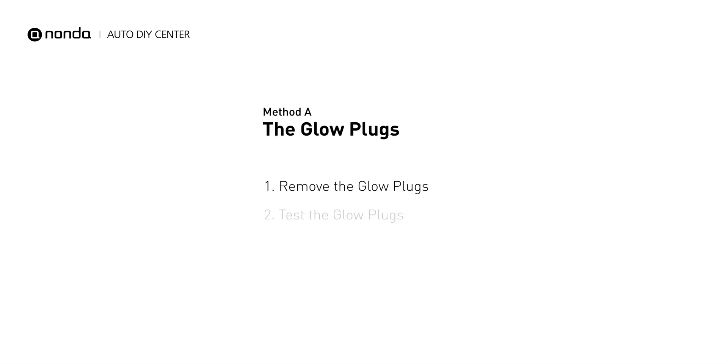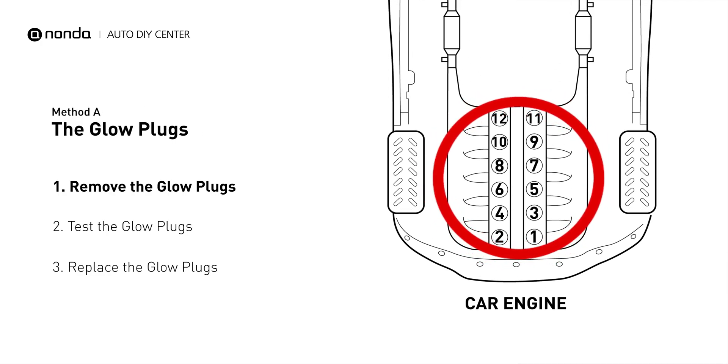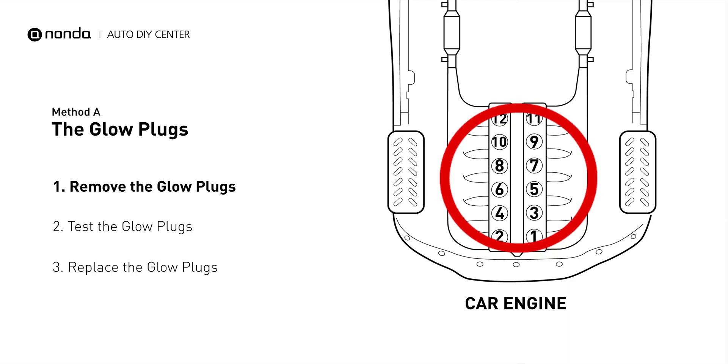Method A: the glow plugs. Glow plugs are used in diesel engines to help heat the fuel in preparation for the combustion chamber when the engine is cold. They are located on top of the cylinders.